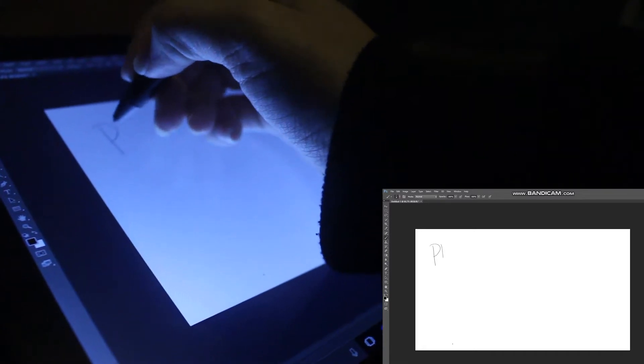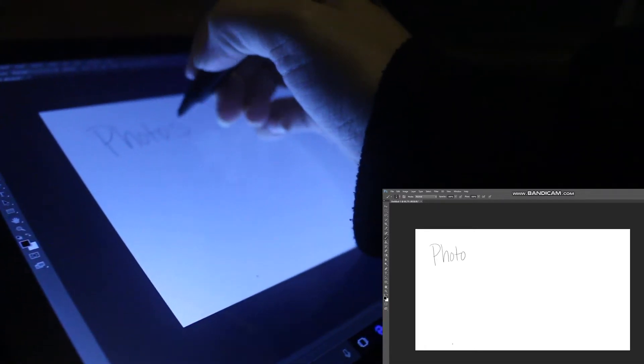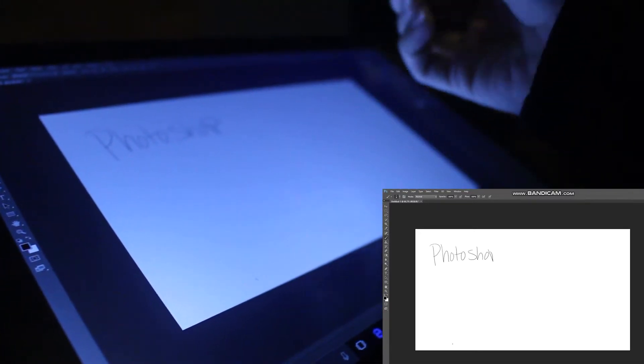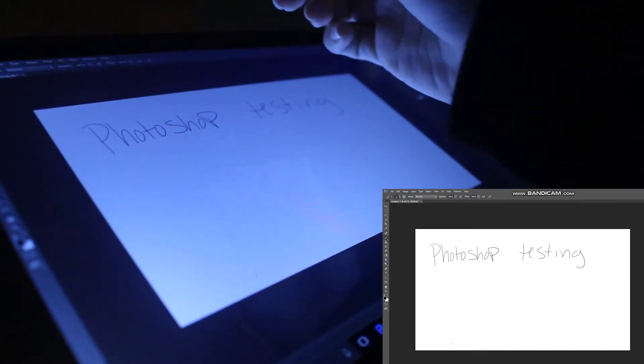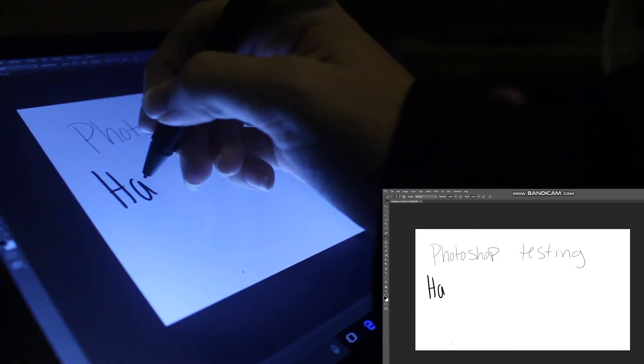Now we're going to try with Photoshop. Next up. Here we go.